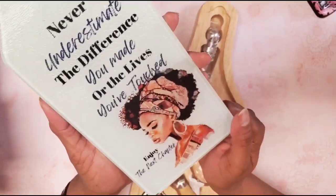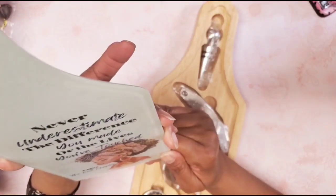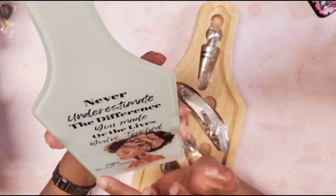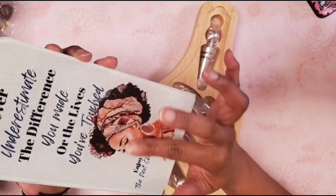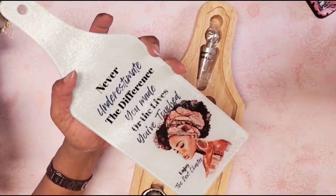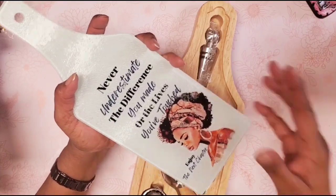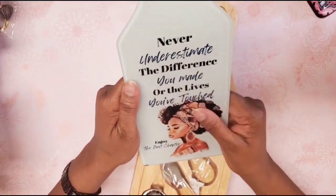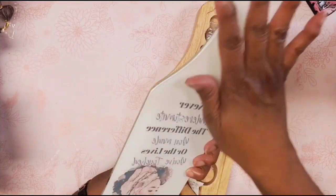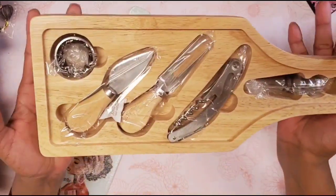This is the cutting board — isn't that beautiful? It reads, 'Never underestimate the difference you made or the lives you've touched. Enjoy the next chapter.' She's also engaged, she's moving to New England, just a few years from retiring, just starting life over — one new chapter. I'm very excited for her and wanted to give her something special, so this is the wine and cheese board for her new home.